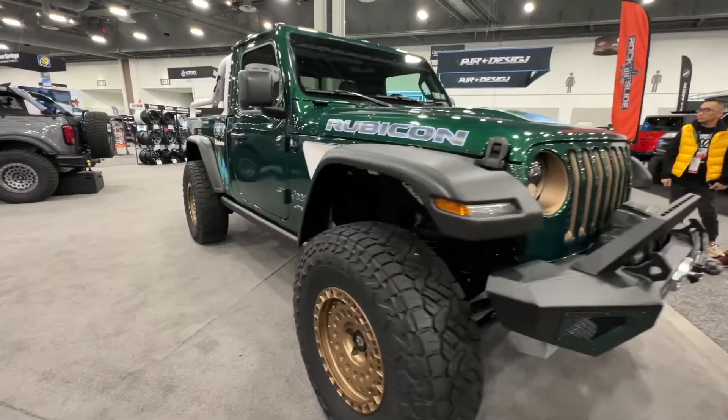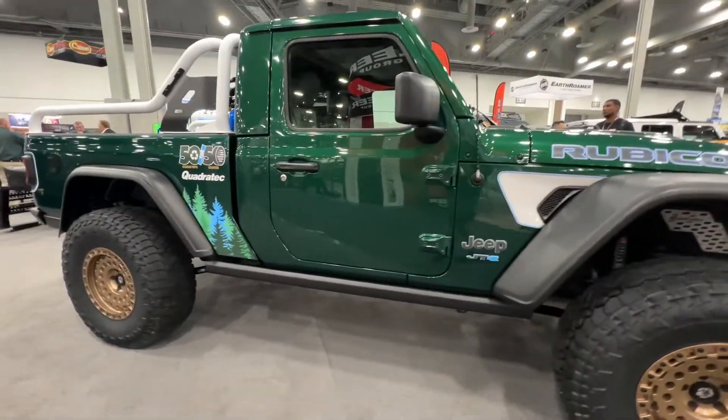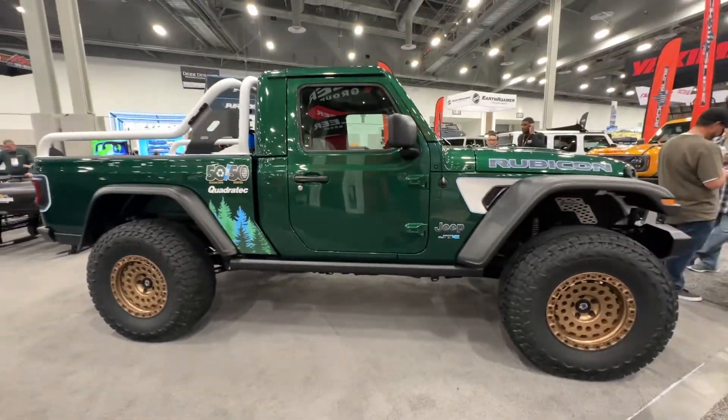Hi, my name is Greg Henderson from Unofficial Use Only. We're here in the Quadratec booth showing off the JTE. This idea was kind of a brainchild of myself and one of the Quadratec guys, Eric Hammerman. We actually had three different ideas and this is the one we landed on, as it helped promote Tread Lightly more than the other builds we came up with.